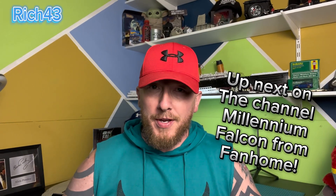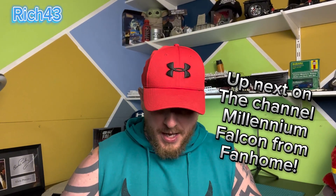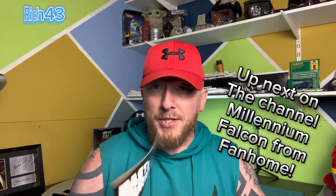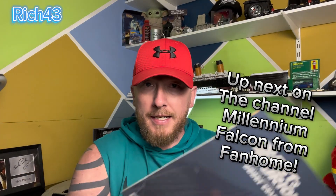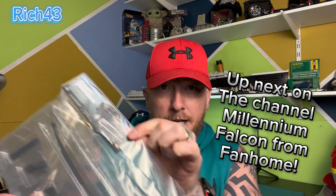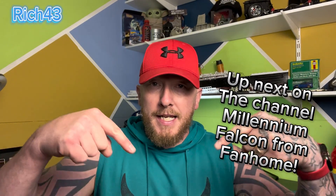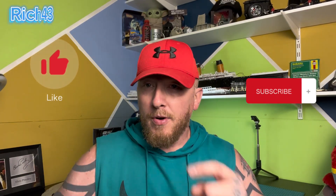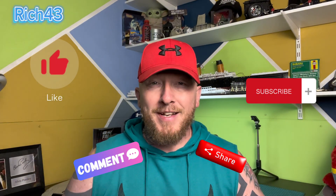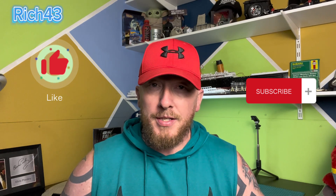Hey all, welcome back to the channel. Hope you're doing good guys, hope you're well. Today I'm building Dom's Charger from Fanon. This is the magazine which we'll go through in a sec, and we've got the parts here. I'll leave a link in the description down below for the Fanon website. If you're not already, subscribe for more, like, comment, share, press the bell notification so you won't miss out on a build or any vlog. Without further ado guys, let's crack on - Dom's Charger from Fanon.